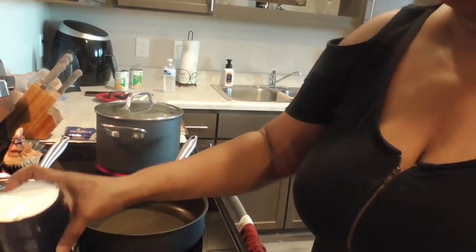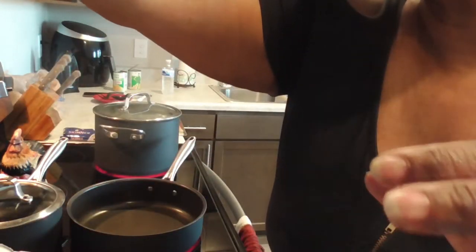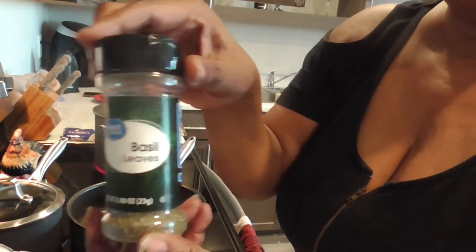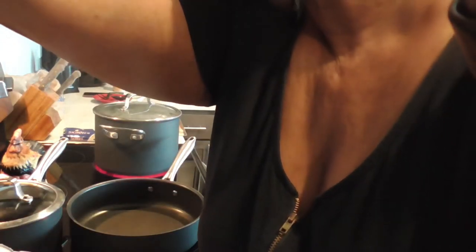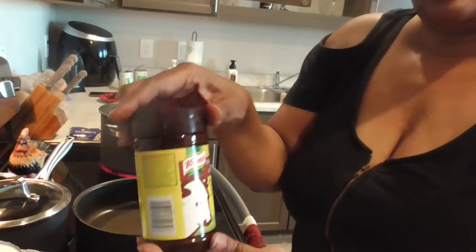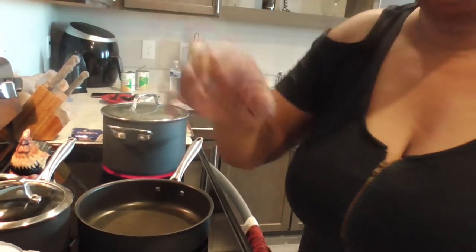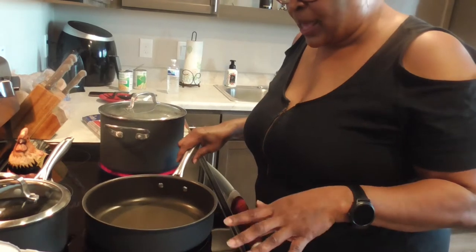Now for the seasonings: we're gonna do a little salt, some pepper, a little Italian seasoning, basil, onion powder, garlic powder, and a little bit of powdered beef bouillon. I do have the pot set up — this is the water for the spaghetti — and we're also going to do some Green Giant whole kernel corn, and I'll tell you what we're going to do with that.